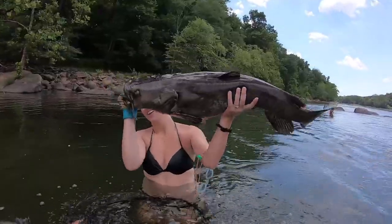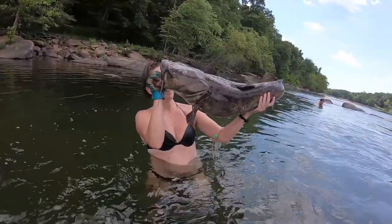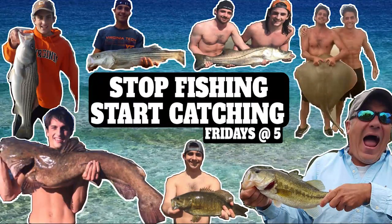Today, I'm going to show you how to do some noodling for big flatheads and blue catfish. When you're noodling, there's going to be two main species you're going after here — flatheads and blues.